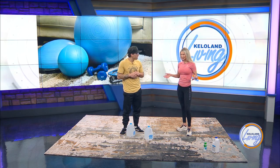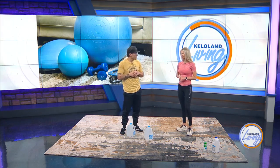Thank you so much for coming in and demonstrating the E5MOM HIIT workout with us. Absolutely — thanks for having me.